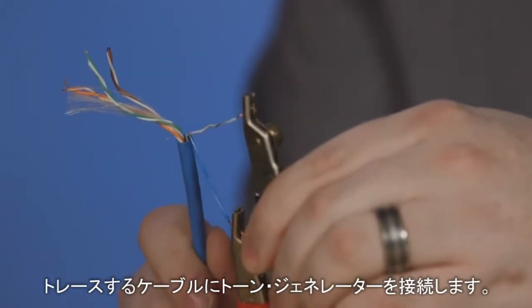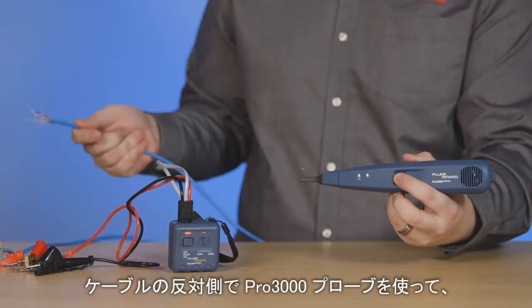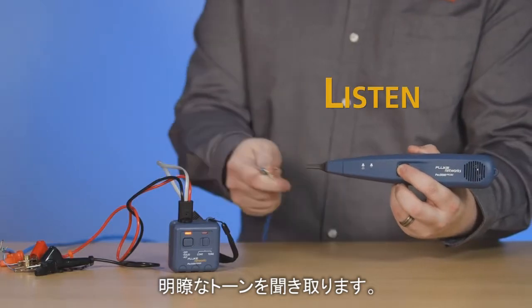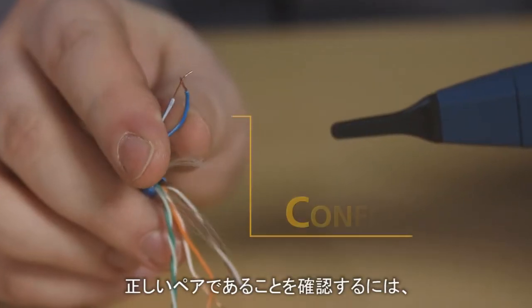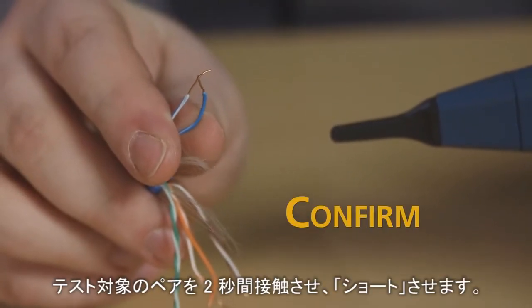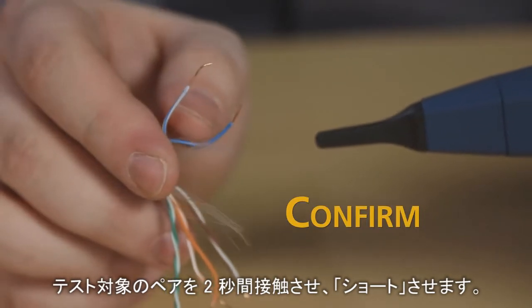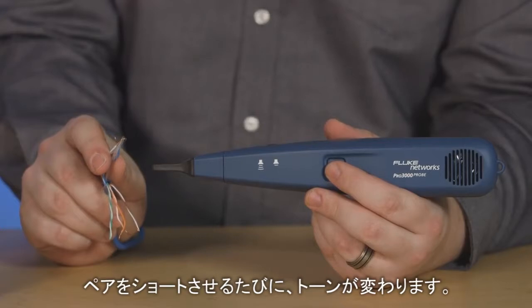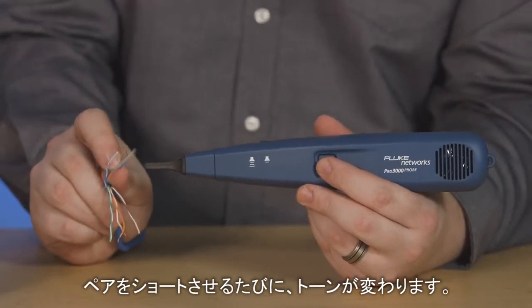Then connect it to the cable you want to trace. Using the Pro 3000 probe at the opposite end of the cable, listen to the distinct tone. To confirm you've got the right pair, simply touch the tested pair together for two seconds to create a short. If it's the right pair, the tone will change each time you short the pair.